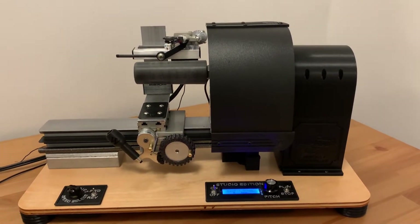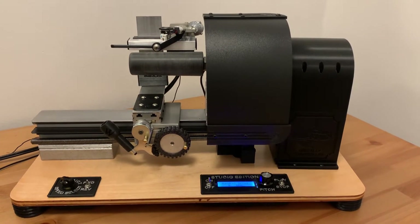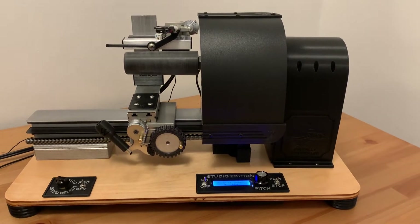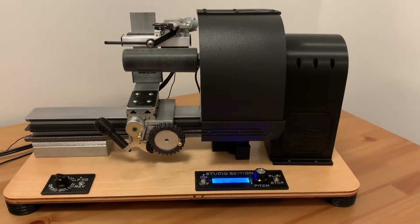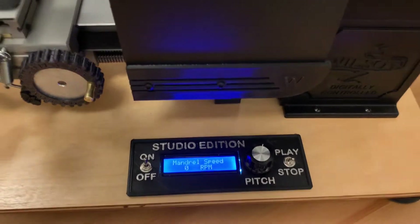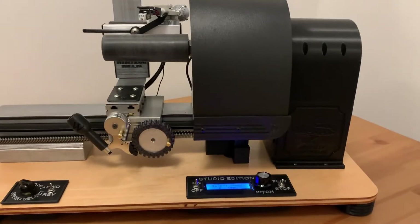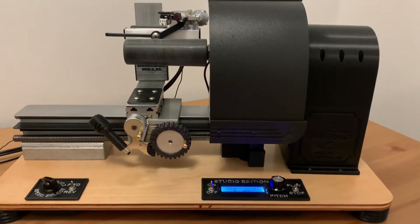This studio model currently uses three 16 megahertz microprocessors: one for the mandrel, one for the feed screw, and a third for a telemetry computer which relays the RPM data both to an LCD screen as well as to the feed screw computer to automatically set the feed screw rate when the pitch control is turned.